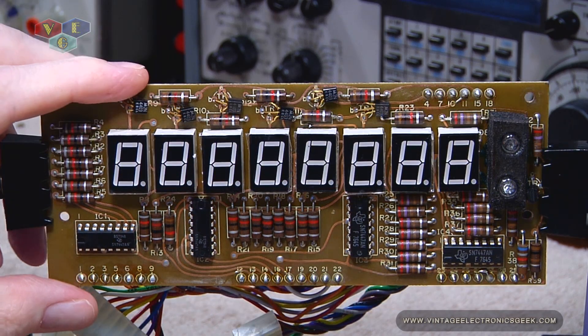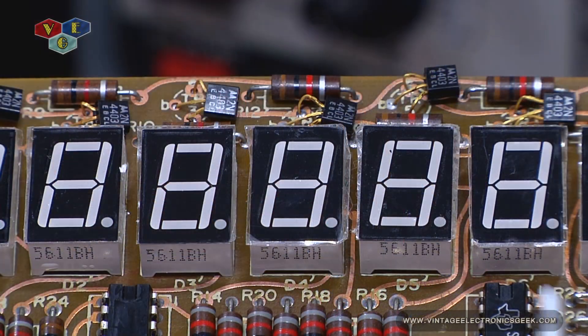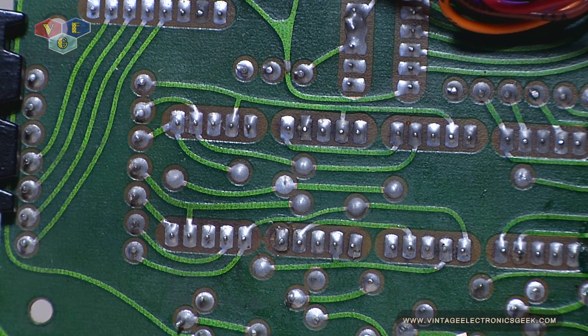One thing that he did — or should I say he didn't do — was the fact that he did not remove the film off of the face of these digits, and I appreciate that very much. I have no intention of removing it; just leave it on there to protect the display. It's not going to do any harm. I know there's a lot of debate that over time it'll stick and may cause issues — I don't know, I'm going to leave it on. And here we are looking at the solder side — the foil side — and you can see the fantastic job that he's done here.